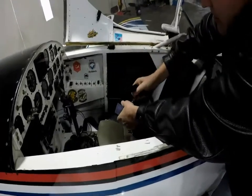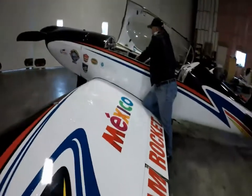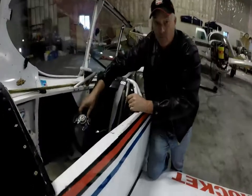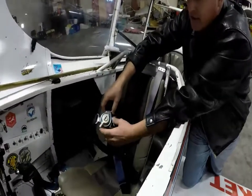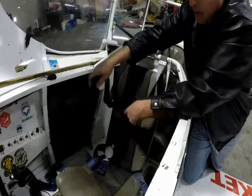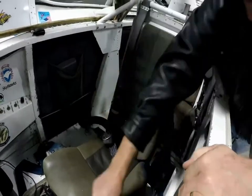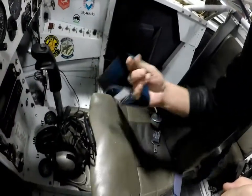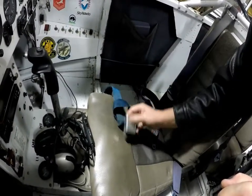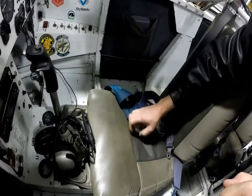My main seat belt latch is a four-point harness. It's locked like that — you twist it either way, it doesn't matter which way, and it will release everything. I also have a second lap belt that goes across my waist and across my hips. It's a standard seat belt, just like a car — just flip it up to open it. So you have two seat belts: the four-point and then the two-point.